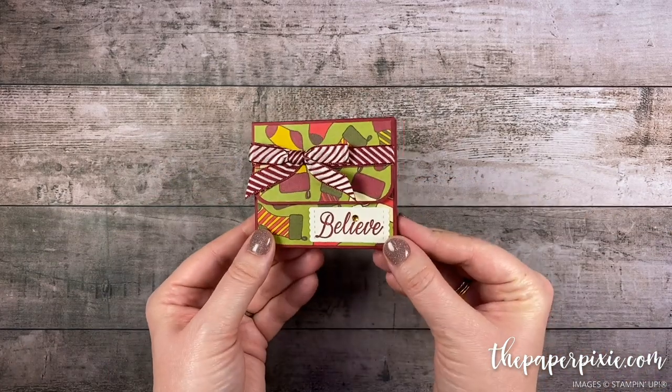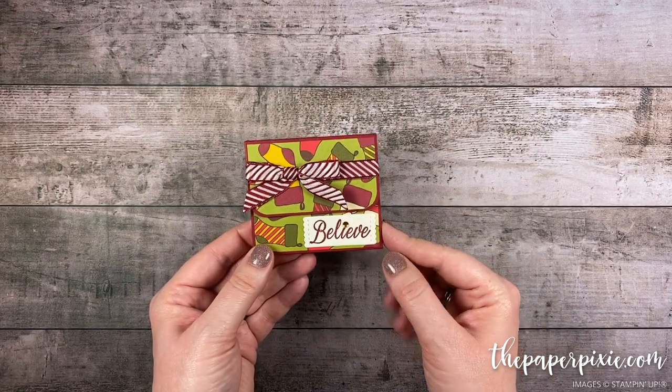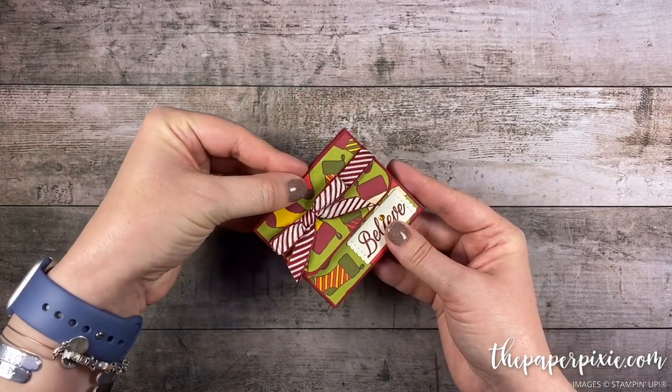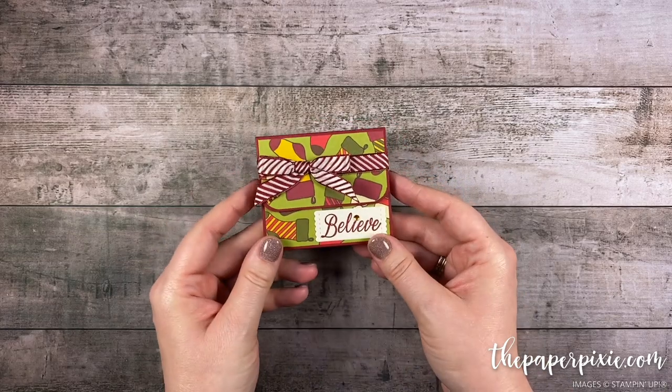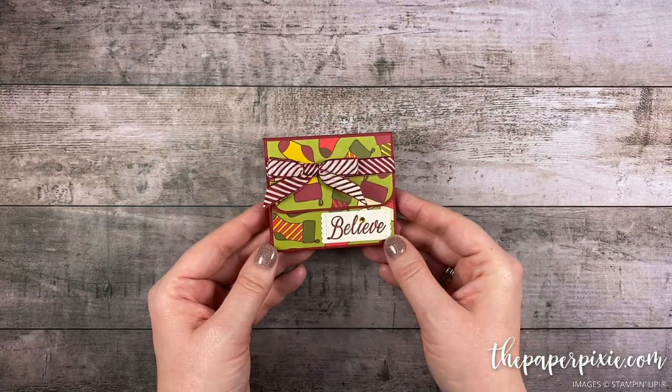And there we have our little money holder, sized perfectly to fit a pack of gum and a folded US dollar bill. I love how sweet this little gift is — great for the holidays coming up, but also perfect for birthdays or teacher appreciation gifts. Really easy to change up this project for different occasions.